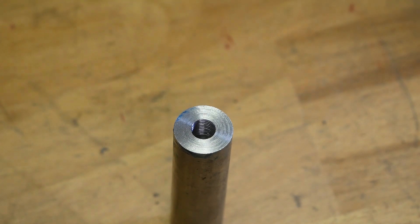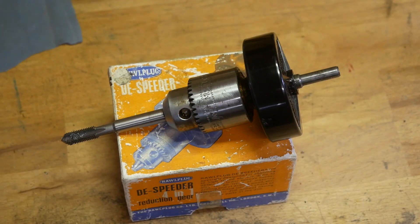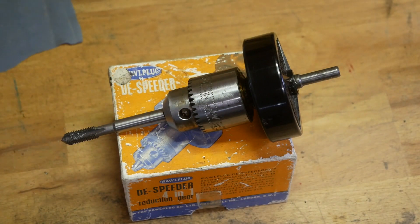If you can, try and find one of these on eBay. It's called a Rawlplug D-Speeder, and they do come in different sizes — I've seen them bigger than this. They tend to cost about £15, so that's 20 bucks, and well worth the buy. Anyway, I hope that was useful for some of you. A lot of you will already know this, but some of you won't. Thanks for watching.